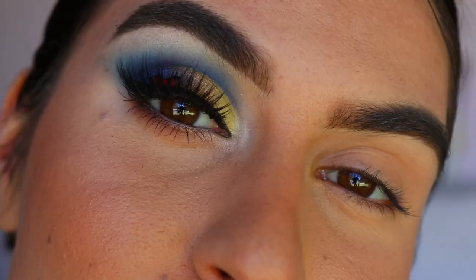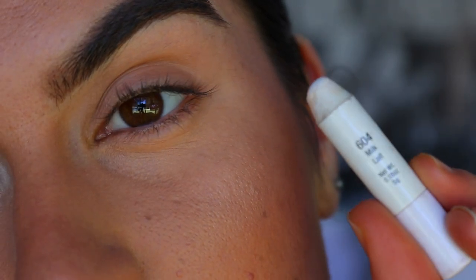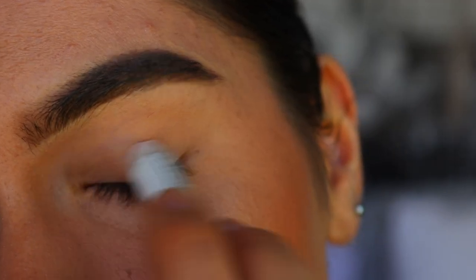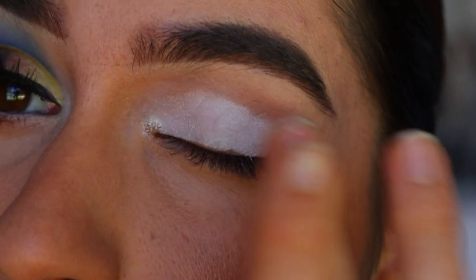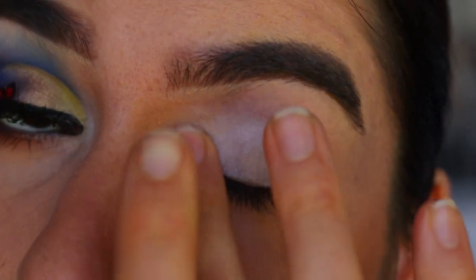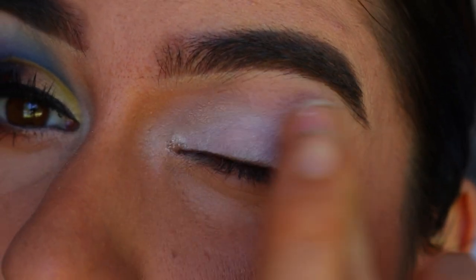The first thing I'm going in with is my jumbo pencil in Milk. I use this as an eye base to really help the colors stand out against the eyelid, and I'm just going in with my finger to blend it out. I find it a lot easier — it keeps more of the pigment on the eye — and I'm bringing it into the inner corner too because I want that to really pop.